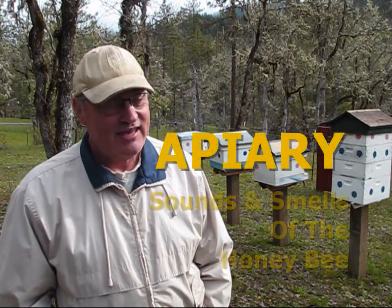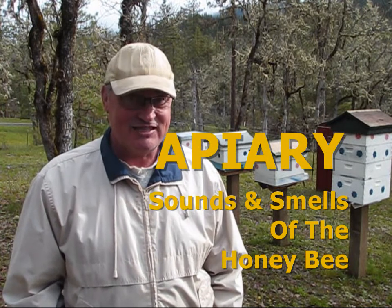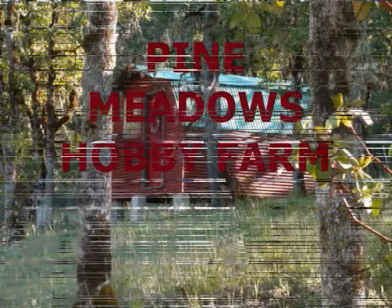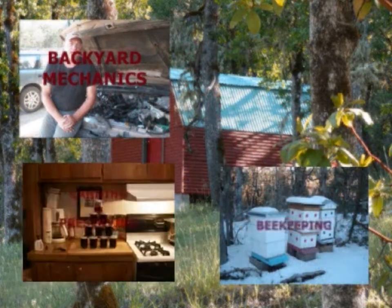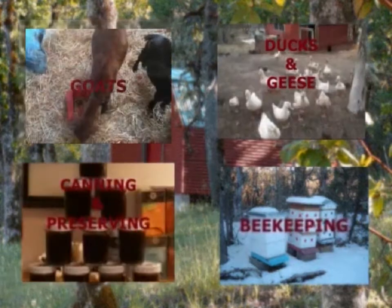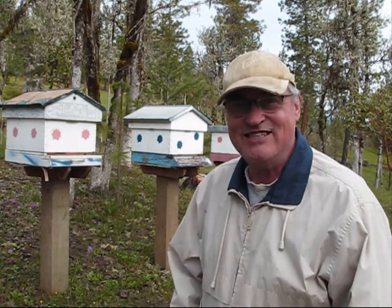This is our third trip to the apiary this year and we are preparing for yet another delivery of freebies today. Stay tuned. Welcome back to Pine Meadows Hobby Farm. I'm your host Jerry Hansen.